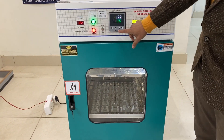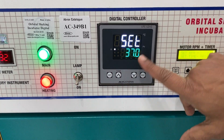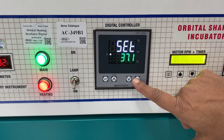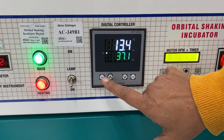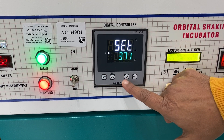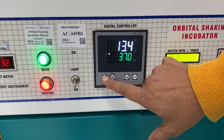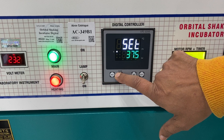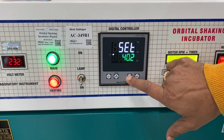Let us understand the panel working. For setting the temperature, you press it and it tells you the current temperature. You can increase it — for example to 37.1 — and then press Enter. Now it will control to 37.1. Let me bring it back to 37 and press Enter again. I can set it to any temperature.